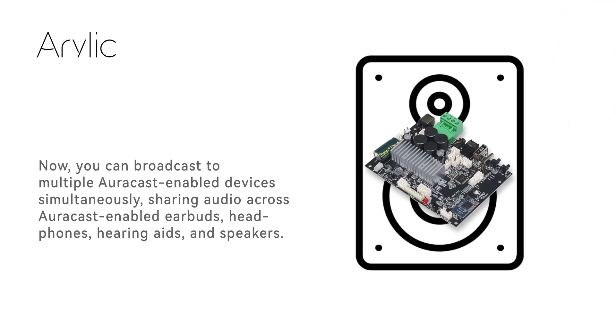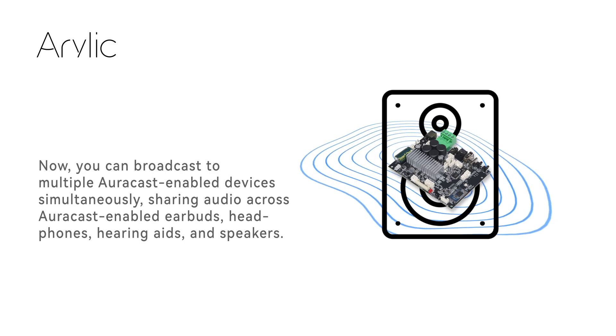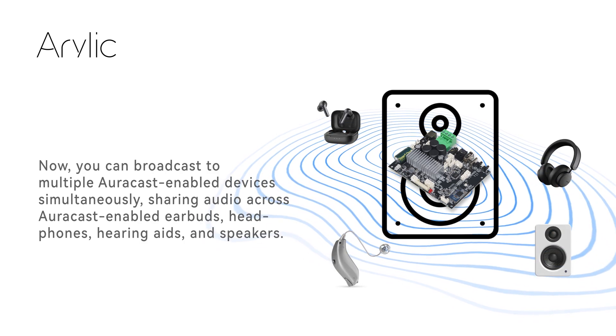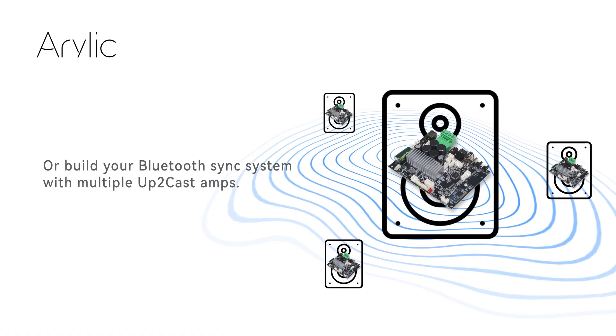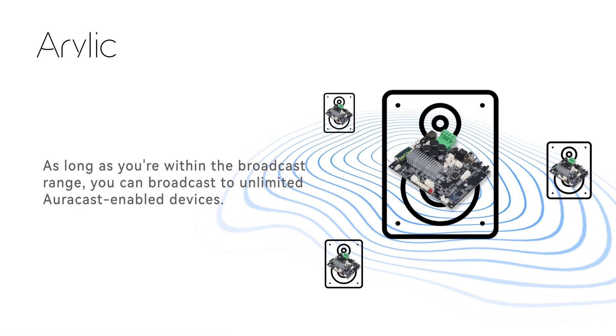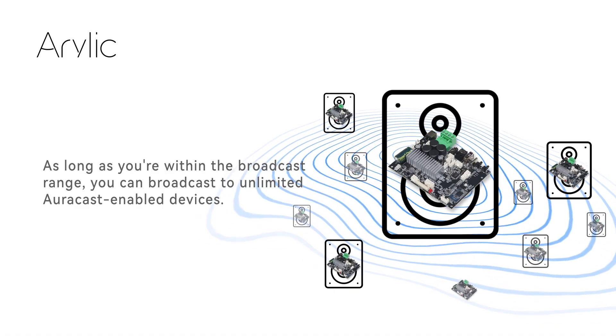You can broadcast to multiple AuraCast-enabled devices simultaneously, sharing audio across AuraCast-enabled earbuds, headphones, hearing aids, and speakers, or build your Bluetooth CastSync system with multiple Up2Cast amps. As long as you're within the broadcast range, you can broadcast to unlimited AuraCast-enabled devices.